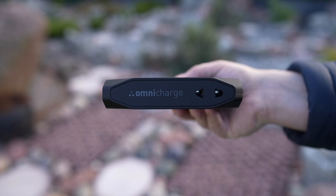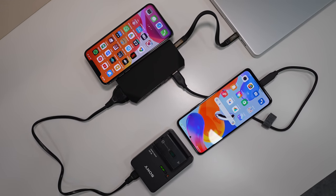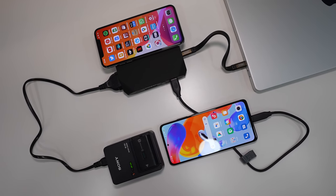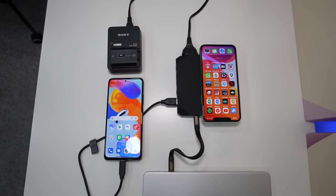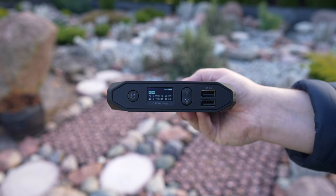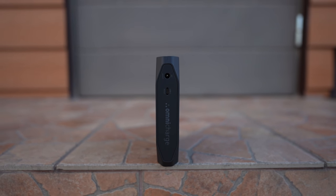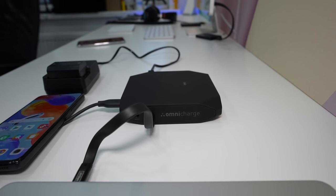One of the highlights is an AC outlet which is still hard to find on the majority of power banks. I mostly used it to charge my Sony camera's battery. A 60W USB Type-C port allows me to charge laptops or phones at a fast speed and you get two additional USB Type-A ports that are QC 3.0 certified. The DC in and out port is useful for charging other devices that require specific voltage and amperage.